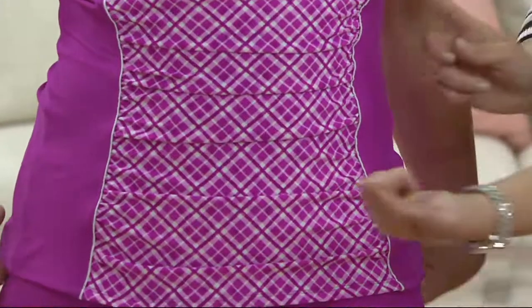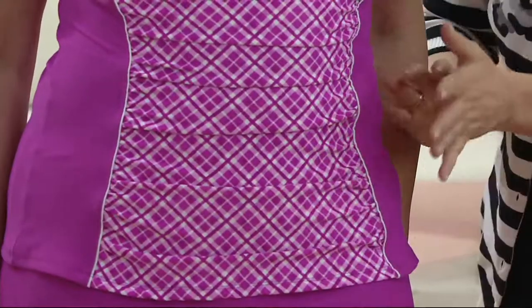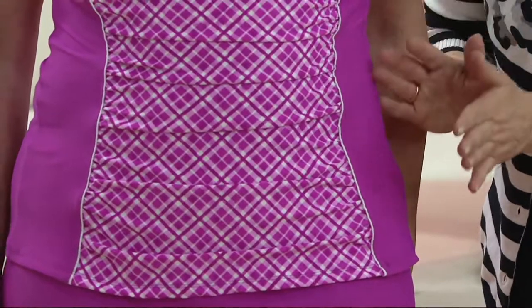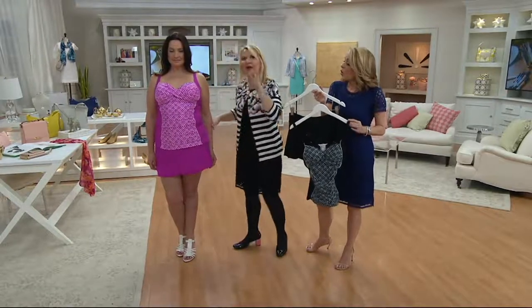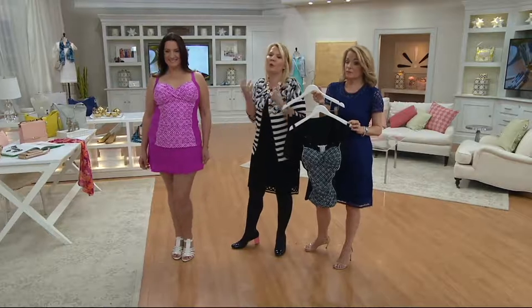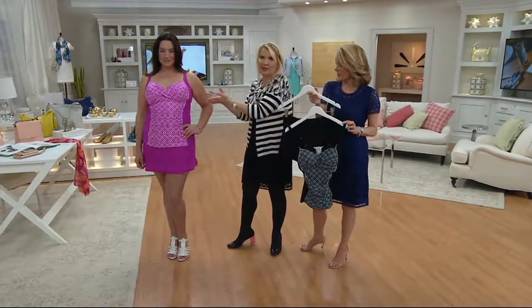Look at how it's done in just a little placket right down the front — and gingham is so popular right now, done in the placket down the front. These are the details you want to look for: the mastery of couture detailing for figure flattering. If you've said — and I know you've said it because we've all said it — I don't want to wear swimwear, I'm terrified of going to the beach, I don't want to go to the pool. This is what you're going to go for.